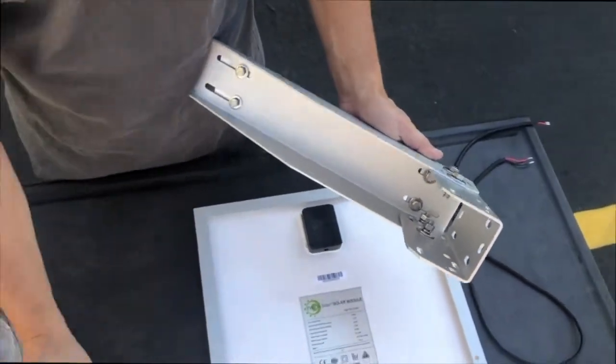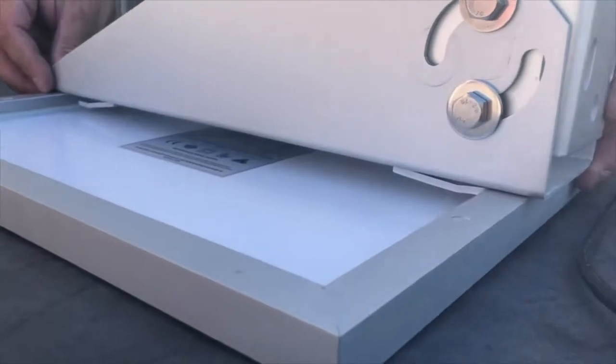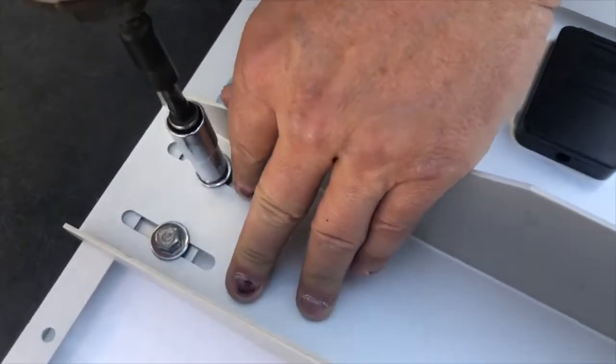The first thing we'll do is attach the mount to the solar panel. Loosen the bolts, slide the bracket in the center of the panel, and tighten the bolts. Make sure both sides are secure.